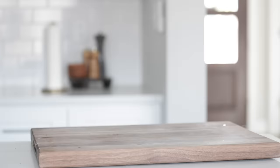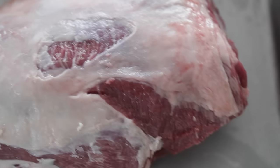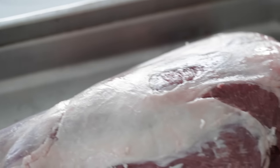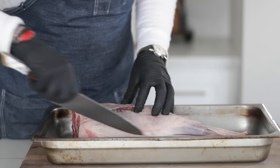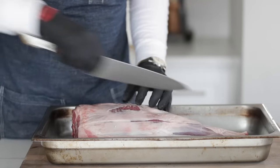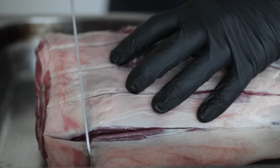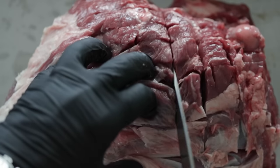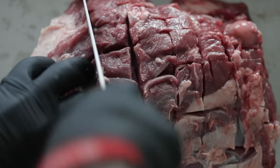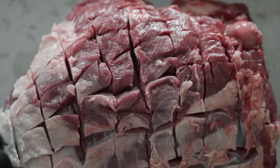Now it's time to break out our big old bone-in leg of lamb. This lamb is about seven pounds — you can go all the way up to nine pounds, and if you're using a boneless lamb, you're looking at about two to four pounds. What I want to do is take a very sharp knife and score it almost like making a chess board. Starting from the bone all the way to the back, slice about a half inch to three quarters inch deep, then go against those slices in the other direction on both sides. This allows our seasoning, herbs, and garlic to get down into those cracks and crevices.